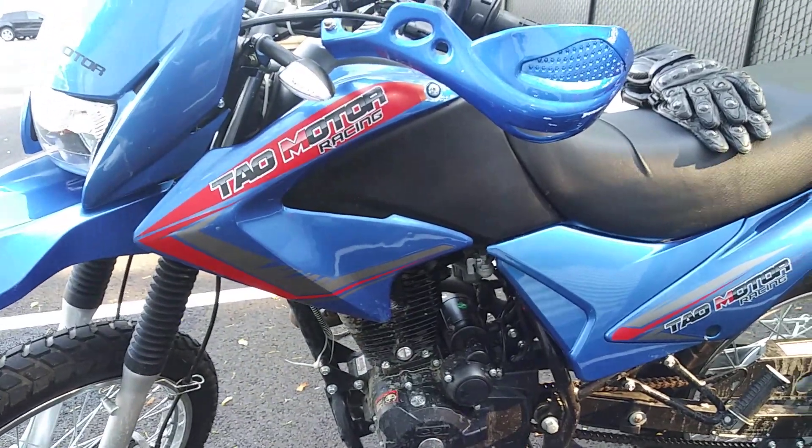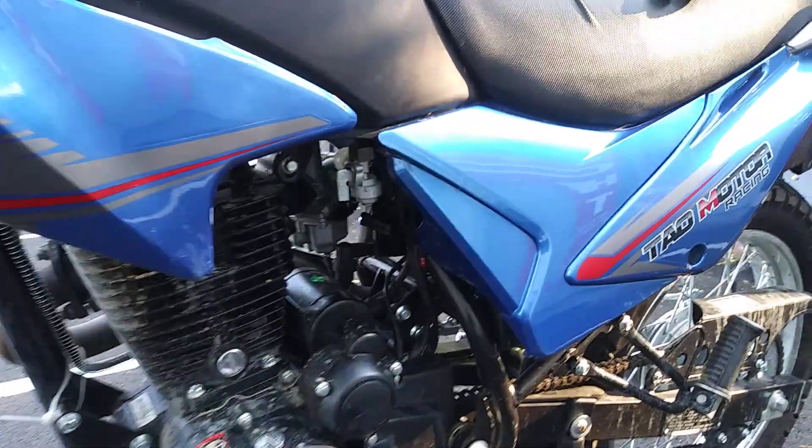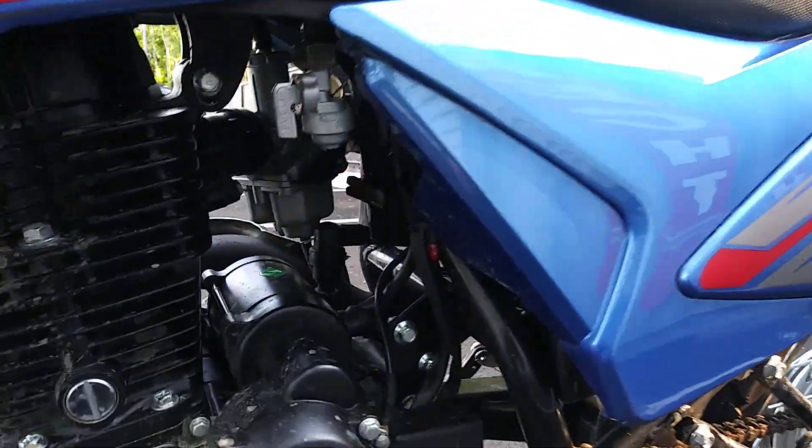Alright, this is the TBR7. I've got 350, about 370 miles on this. I just wanted to show you guys — here is the key to not having to mod this at all.